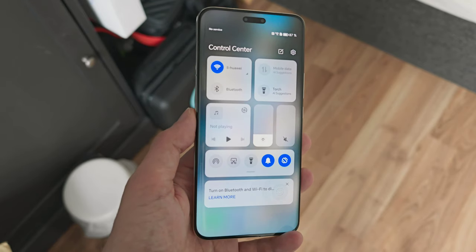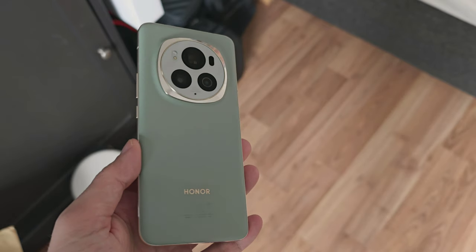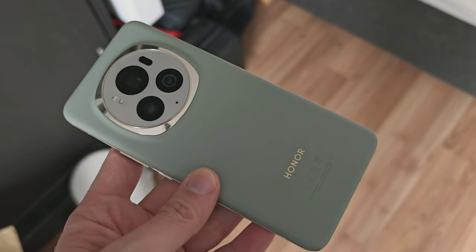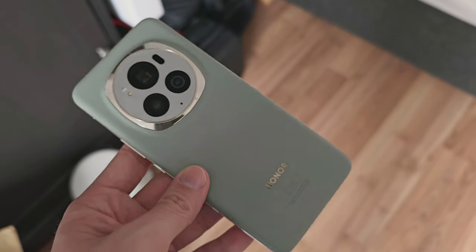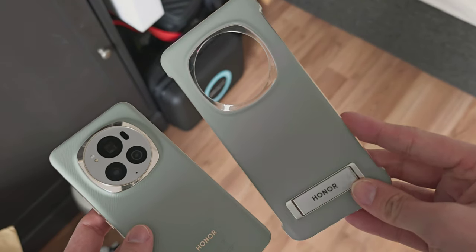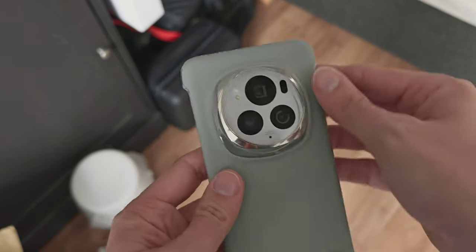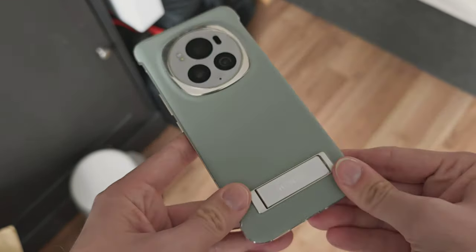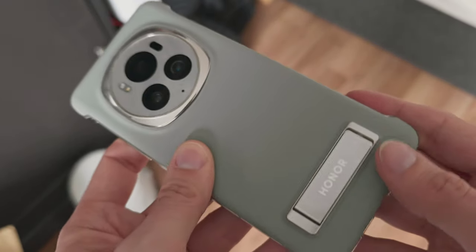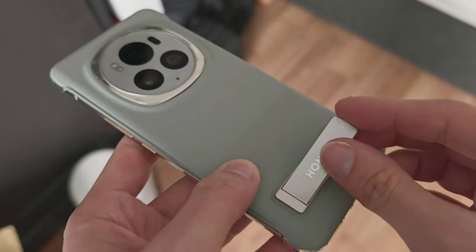As we saw in the unboxing, there's no included case, but the vegan leather doesn't really need one. If you pre-ordered, you may receive the official Honor case with a kickstand for free. It matches the phone's color with a slightly different pattern, features the Honor-branded kickstand, cutouts perfectly aligned, and a small lip protecting all four display edges.